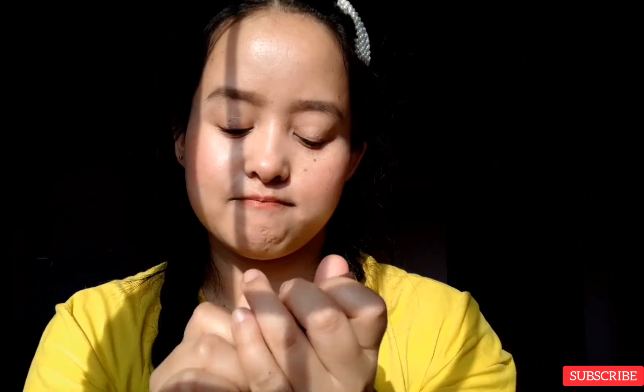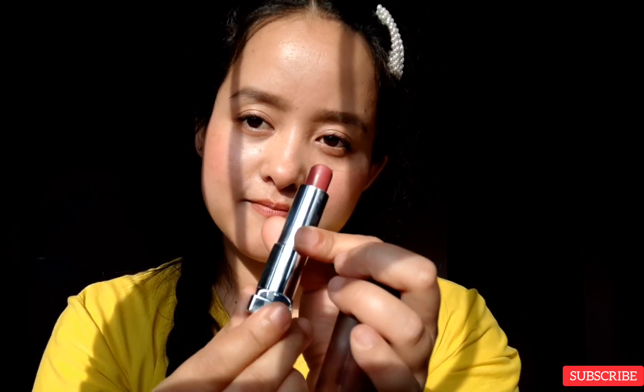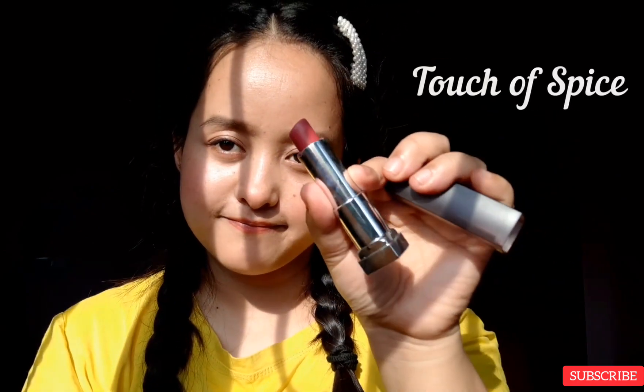My makeup is almost done — there's only one thing left and that's my lipstick. I'm using one of my favorite shades from Maybelline; this is in the shade Touch of Spice. I love this lipstick a lot and you can wear it on a daily basis as well.